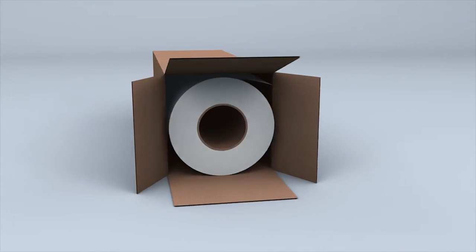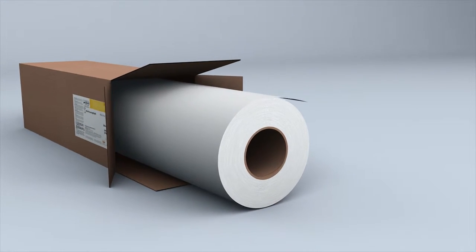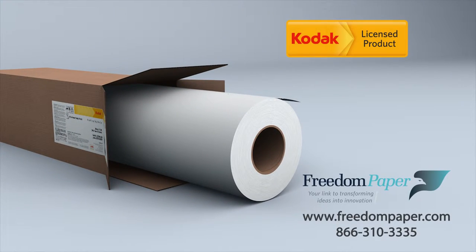Create prints that last with canvases from Kodak. To find out more, contact your Kodak Wide Format Media Specialist today.